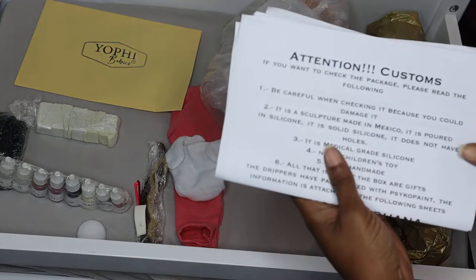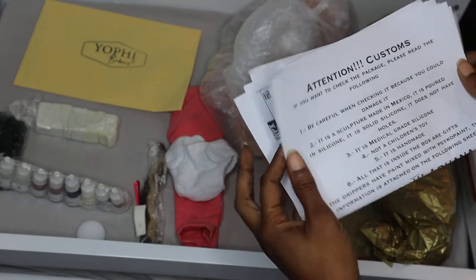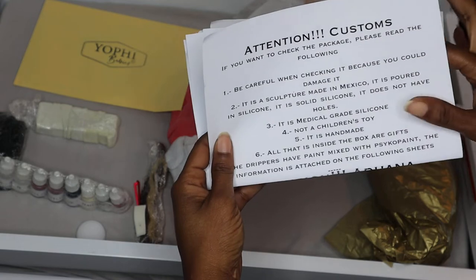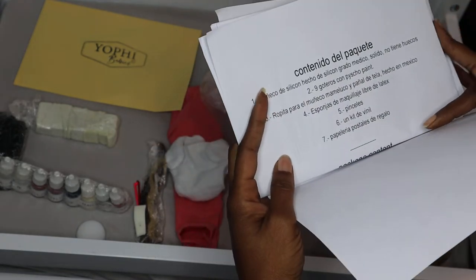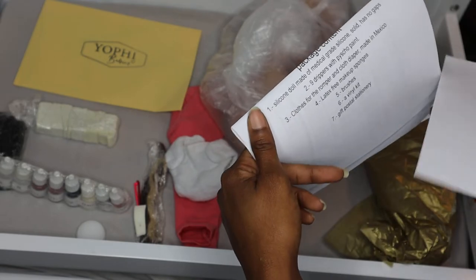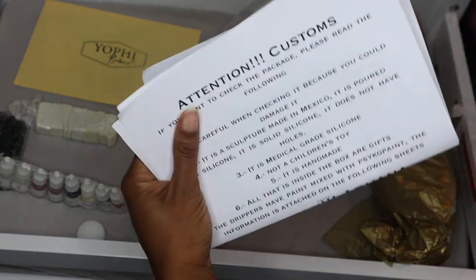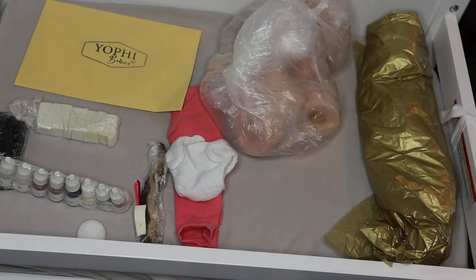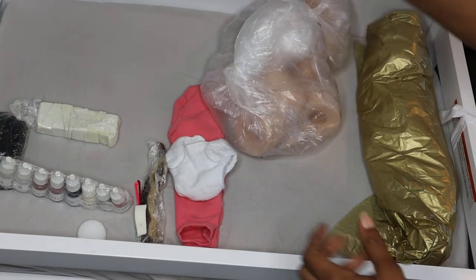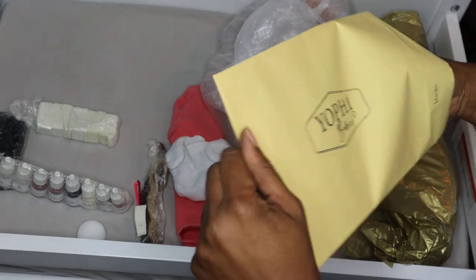First of all, it came with instructions — those are for customs, very nice. And then the contents sheet, and he also included some data safety material for some of the other supplies that he sent.